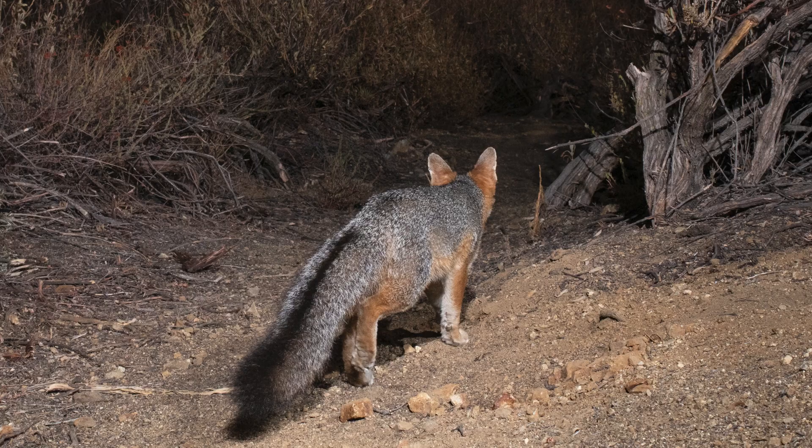To exclude coyotes and foxes, which can dig under enclosures, use a rubber mat as enclosure flooring or bury excess fencing one to two feet underground as a skirt around the enclosure.